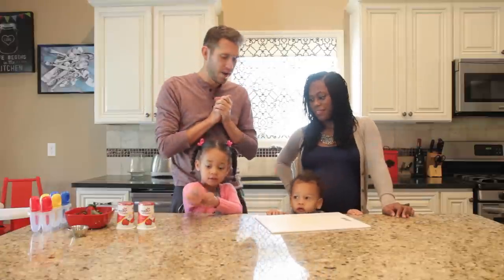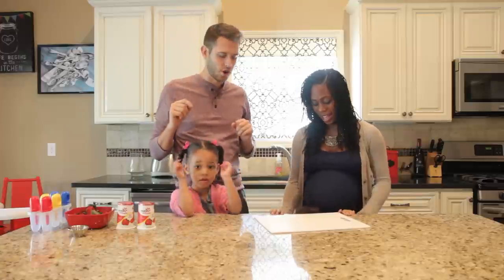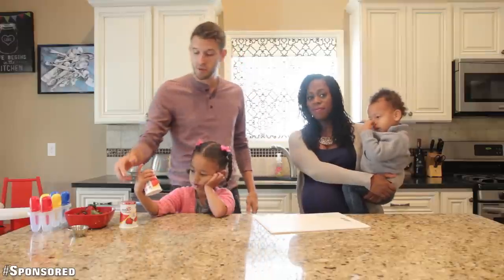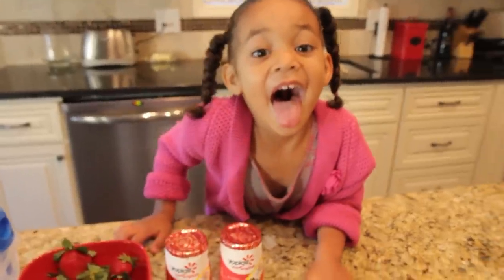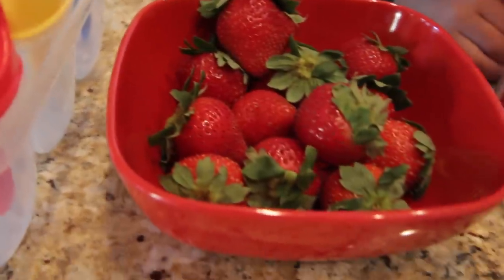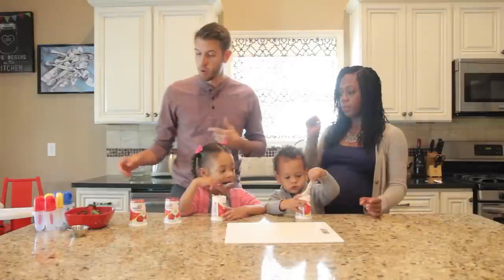Hey guys, what's up! We decided to show you a little afternoon snack routine that you can do with your kids at home — or even if you don't have kids and you're in college and want a snack. We partnered with Yoplait here and we're going to make some frozen yogurt popsicles. We've got popsicle makers, Yoplait original strawberry yogurt, some strawberries we're going to dice up, and a little bit of agave nectar to add some sweetness.